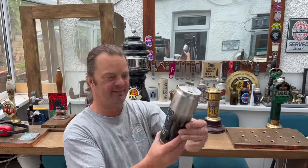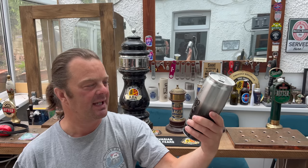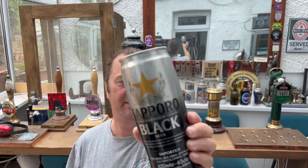It's beer o'clock on Real Ale Craft Beer. Today we've got a beer from Sapporo in Japan. But it's not their regular Sapporo Lager — this is their Sapporo Black. Look at this 650 milliliter can. 5% ABV.